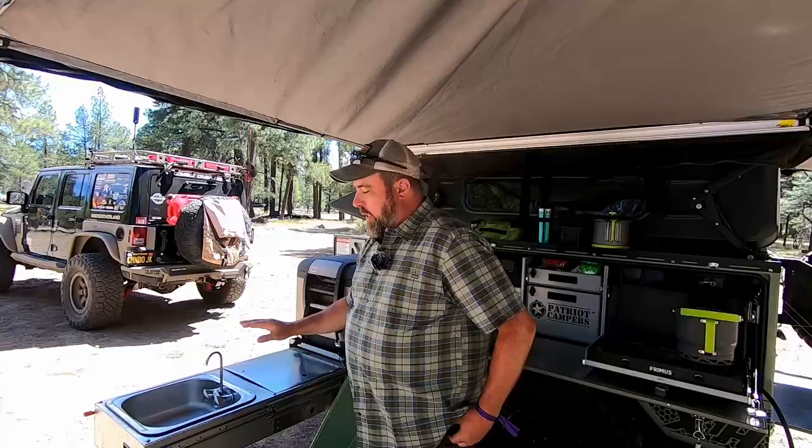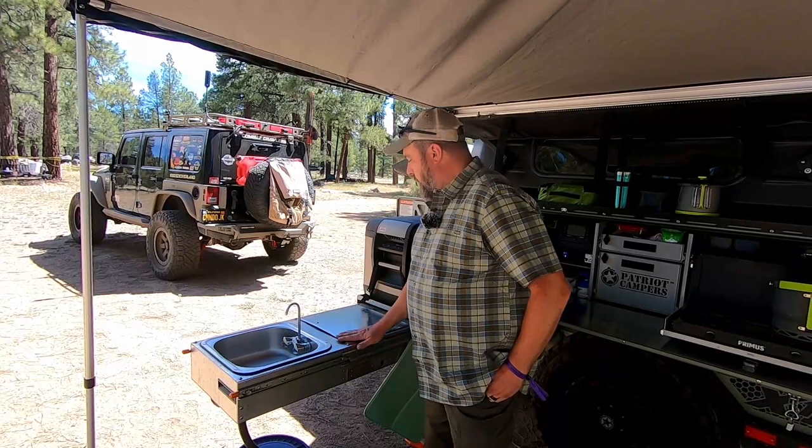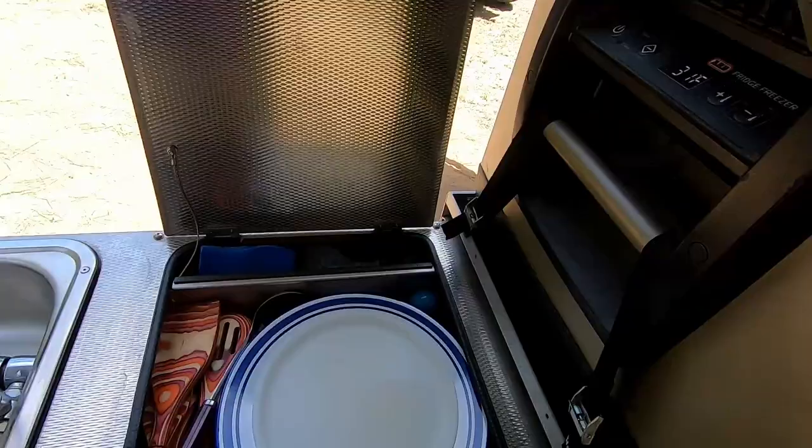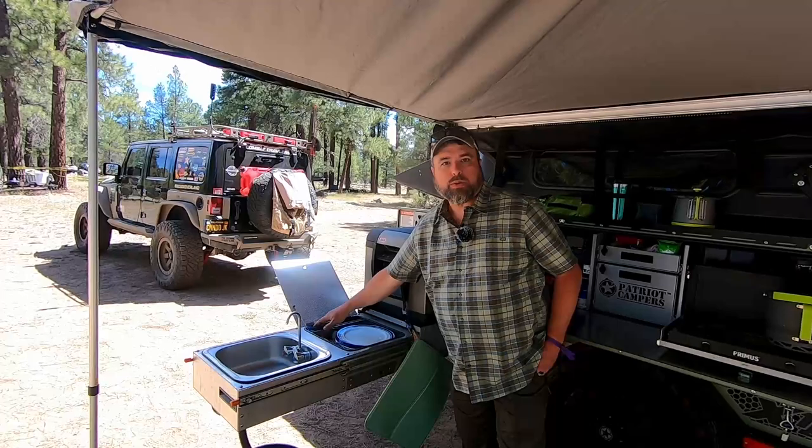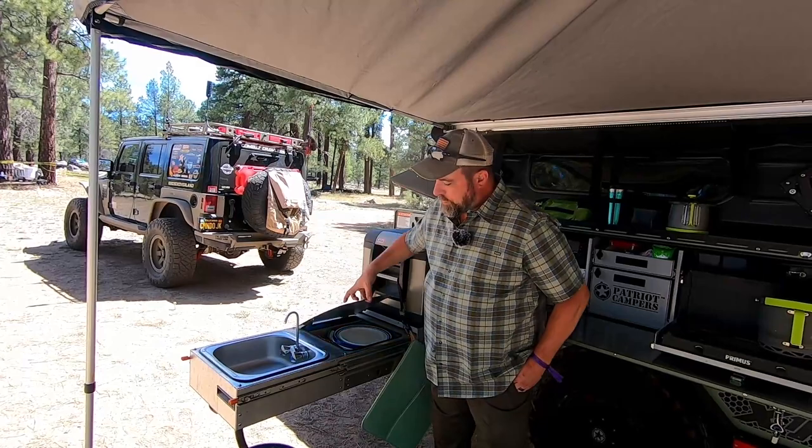You can survive off-grid for quite a while with the amount of water storage it carries. There's a fully plumbed sink with a Webasto diesel water heater so that you've got hot water on demand. There's also a place here for your dishes, as well as a compartment in the back for wet sponges and other things that you want to drip dry and keep away from the rest of your items.